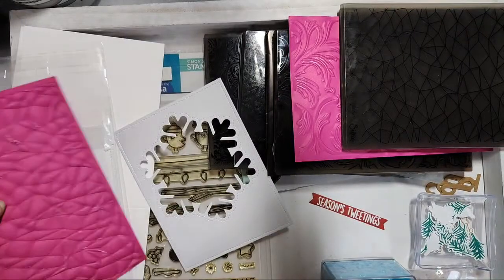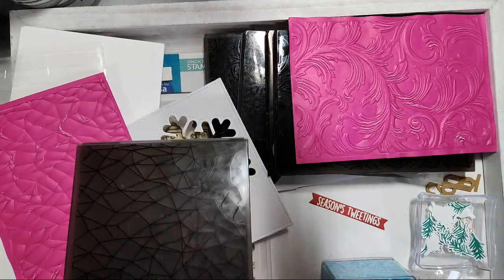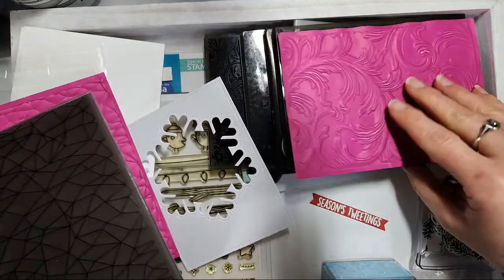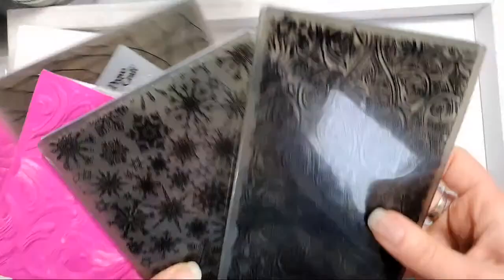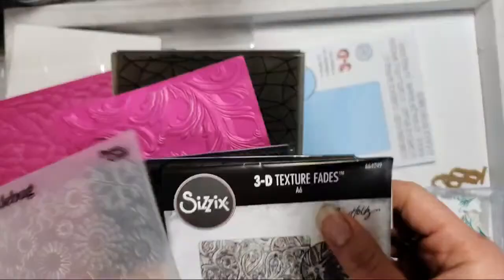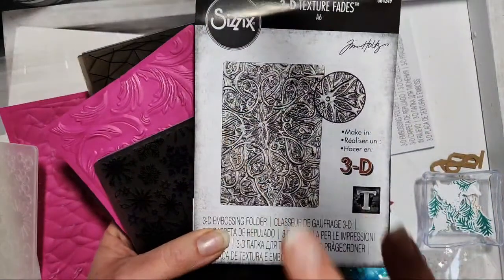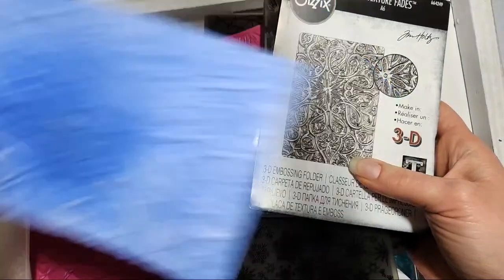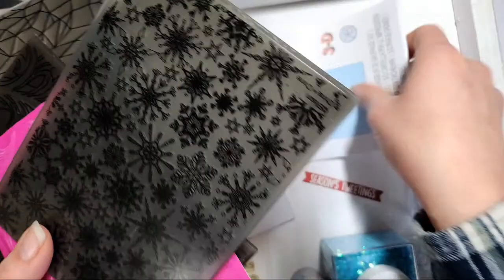We're also going to talk about embossing folders. Last night — Kate's going to laugh — I was totally prepped, I had everything done and ready. I pulled my embossing folders beforehand and set them somewhere I was not going to lose them, and then I couldn't find them. But I did find them right before class started. I ended up using the Tim Holtz 3D Texture Fades, item number 664249 — I liked it because it kind of looks like a snowflake.